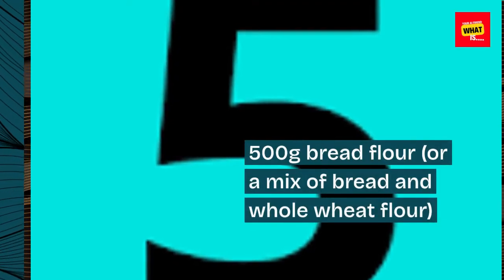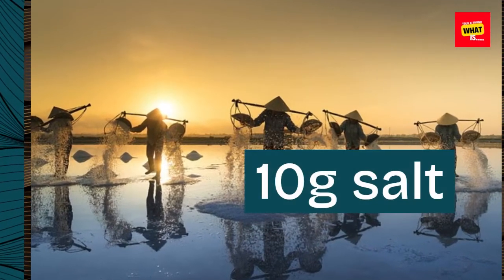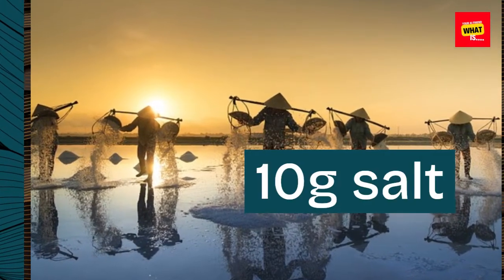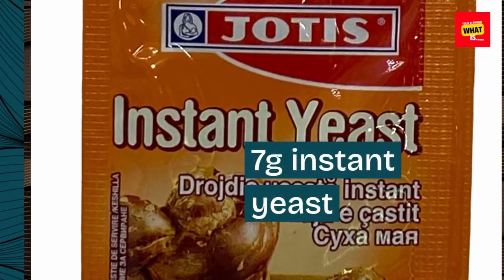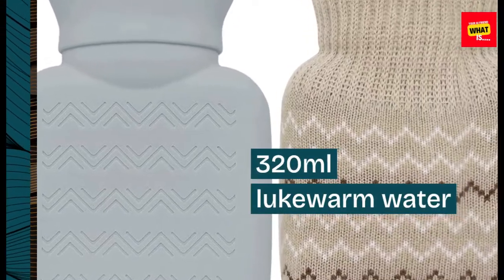Ingredients: 500 grams bread flour, or a mix of bread and whole wheat flour; 10 grams salt; 7 grams instant yeast; and 320 milliliters lukewarm water.